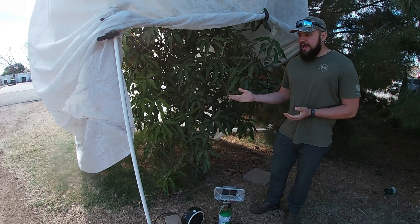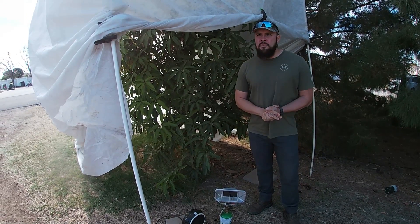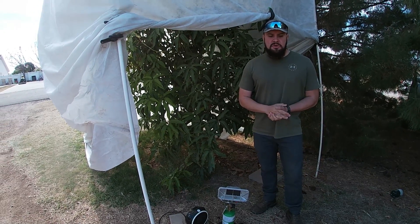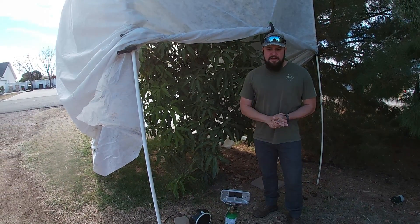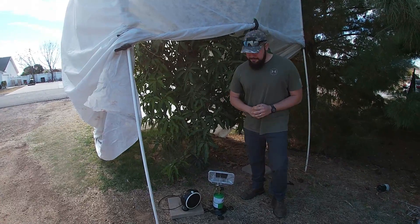So this is one way you can actually protect your mango tree. I have another video where I talk in more detail about how to protect your cold sensitive plants, so if you look at the description below you can check that video out — it will give you more ideas on how to cold protect your trees.